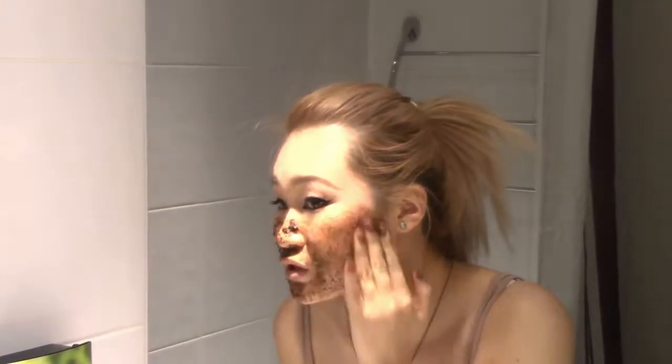It will exfoliate really nicely on your skin and gently as well. If you have cellulite on your skin, it will reduce the appearance of cellulite.